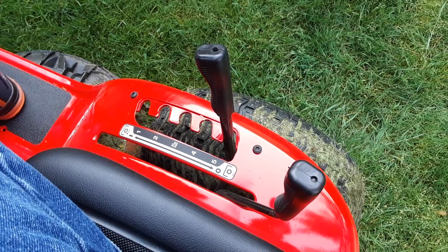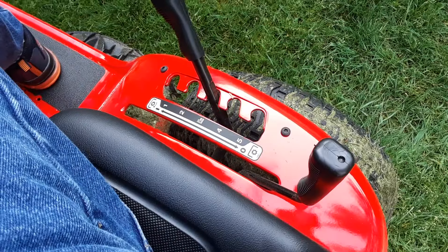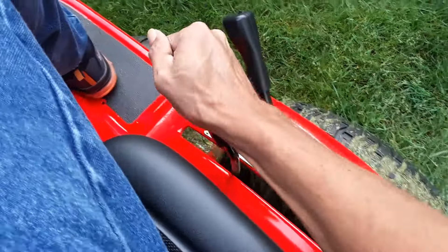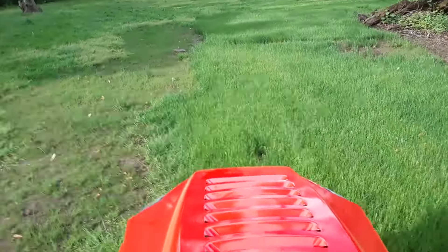So now we want to move and cut. I'm going to move my deck down to the third position, and now I'm going to engage the blade. I'm going to come off the clutch and move my throttle up. And now folks, we are cutting grass.